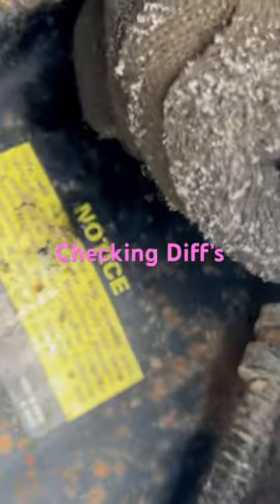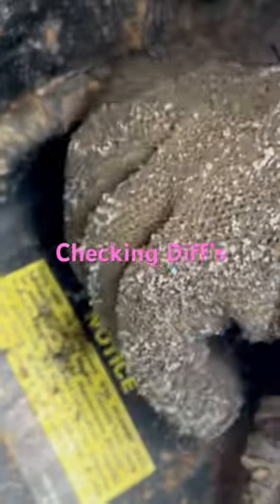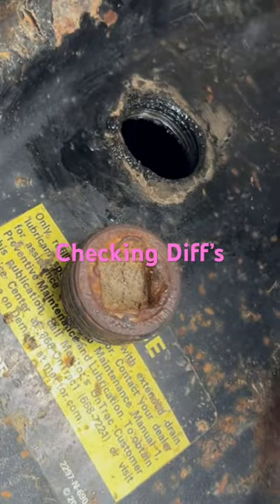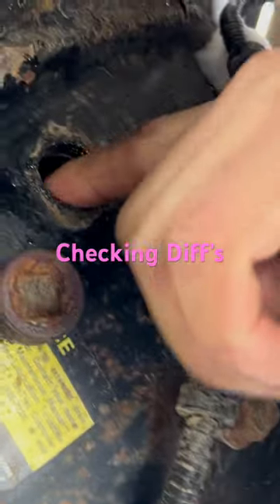So we're gonna go up here, we're gonna spin out our cap here, we're gonna check to see if there's any steel shavings on this magnet. See, that sticks. Don't see any oil there.